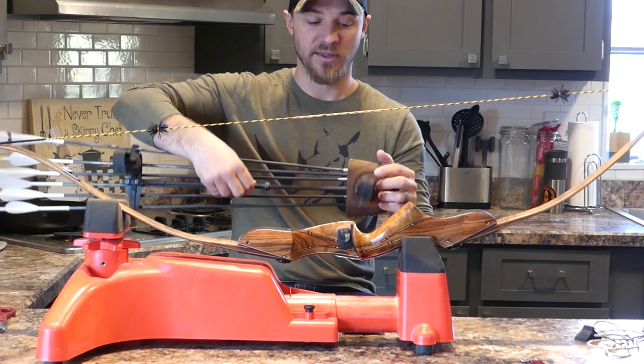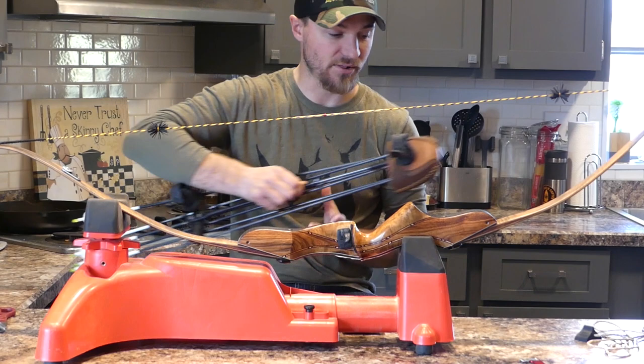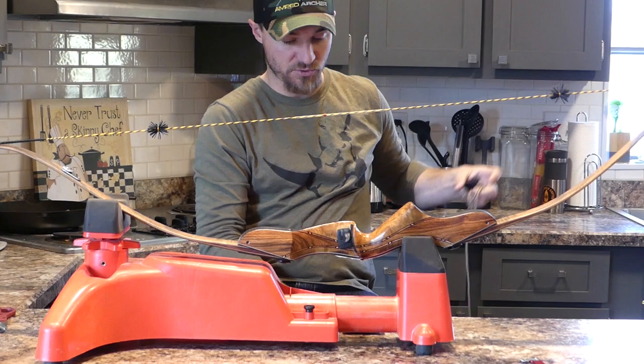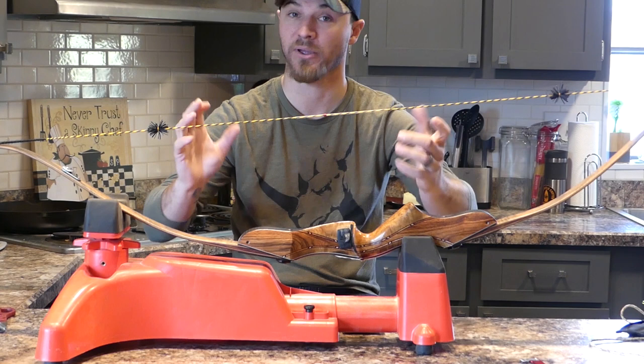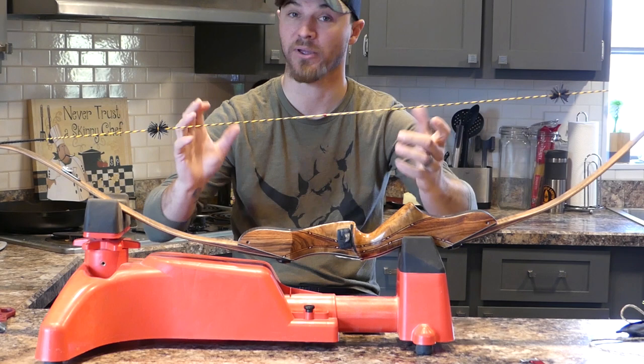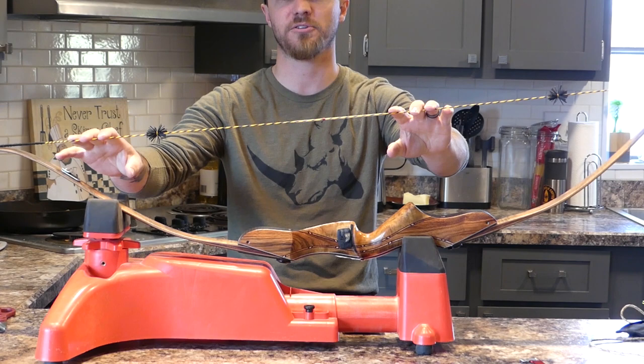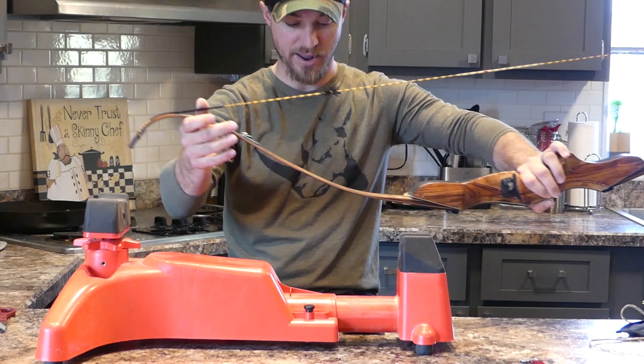What I did is I pulled my old string off and then I used my stringer. Got my brace height set at eight inches — that's where the old string was shooting really good. I actually had a Jack Spinks string on here before and it had like it got caught shipping or something and it took out some of the strands. Jack's awesome, replaced it for me — wasn't his fault but he took care of me. I really liked that first string. It is wrapped here at the limbs.